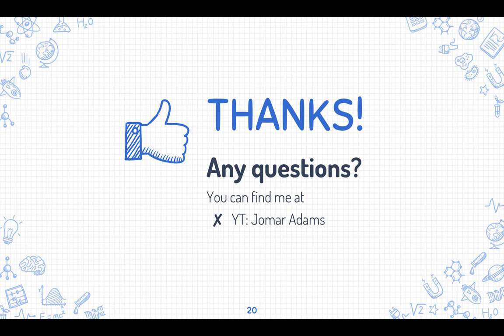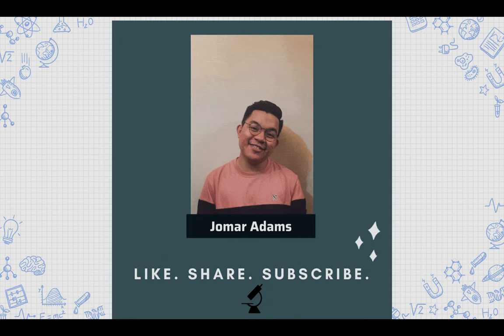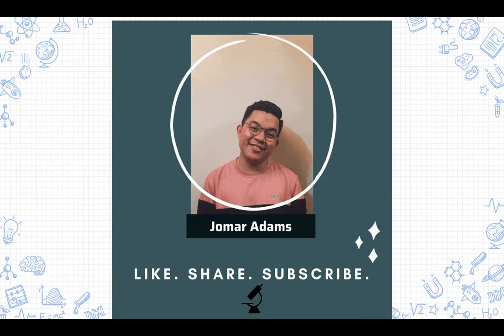Thank you very much for sticking with me throughout this video. If you have any questions, feel free to comment below and I'll be glad to answer. Don't forget to hit the like button, share with your friends, and subscribe to the channel for the latest academic videos. Enjoy learning — because learning will get you far toward your dreams. Have a great day!